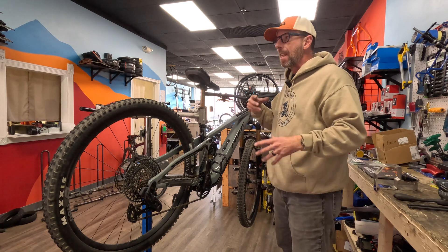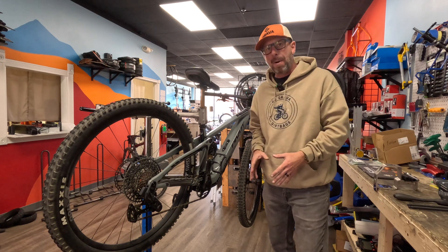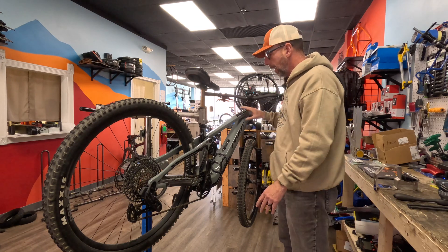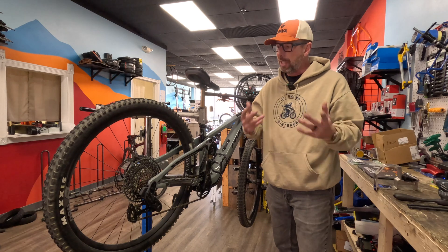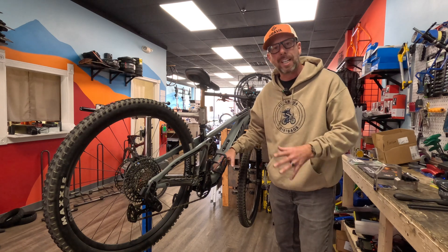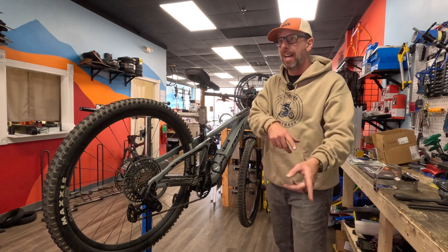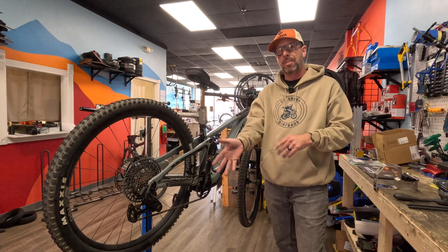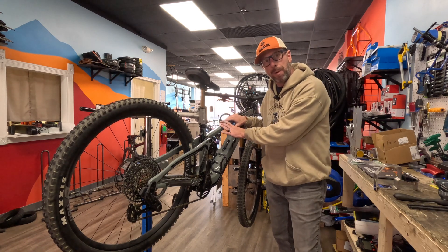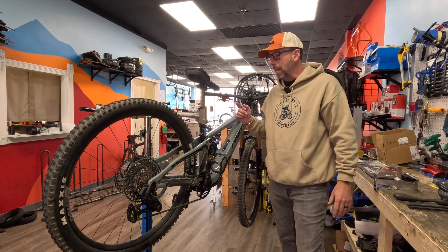I kind of already suspect what's going on, but whenever we get a bike in we go ahead and ride it outside. Sure enough, there's no power. We get a flashing light — it's kind of off-white with Fazua — which means there's either a sensor connection problem with the speed sensor, or a connector is slightly loose in the motor. No matter what, we're probably going to have to drop this motor. We validate: yes, we're getting the flashing light, yes there is no power to the system. Luckily the bike's only 37 pounds so you can still ride it home.